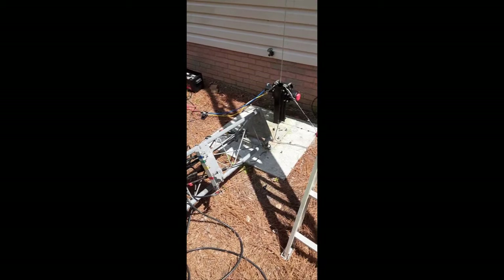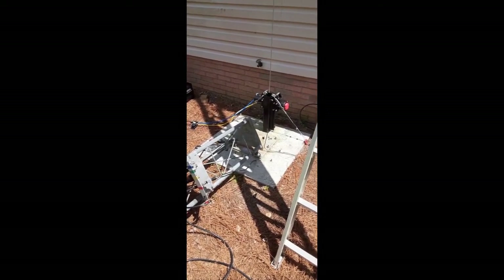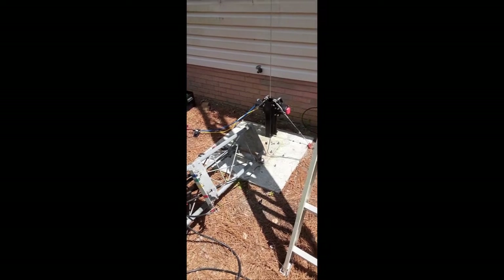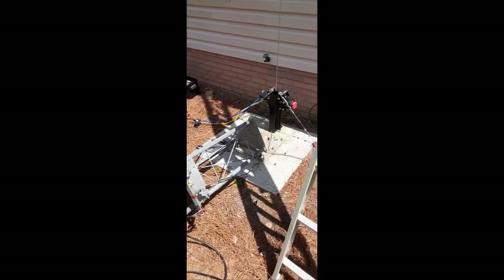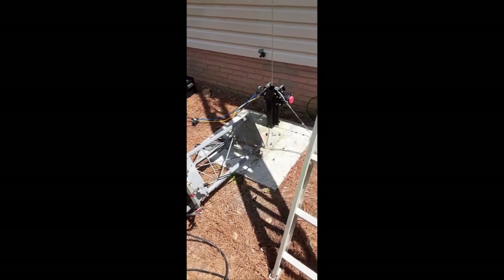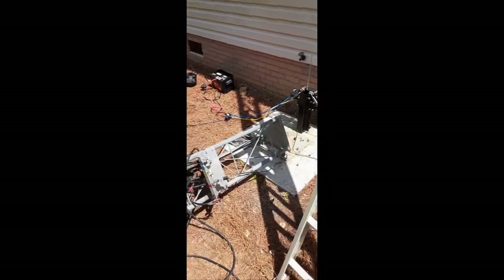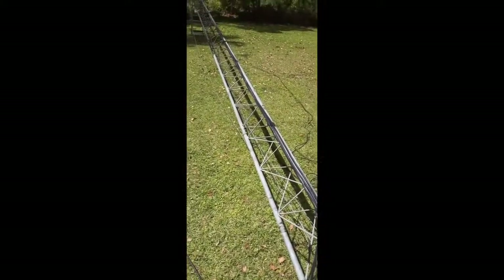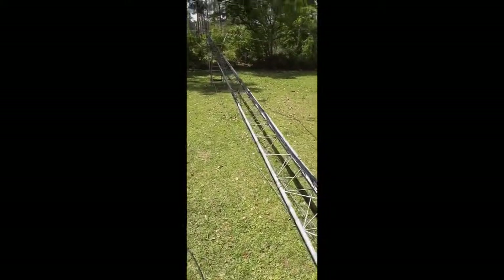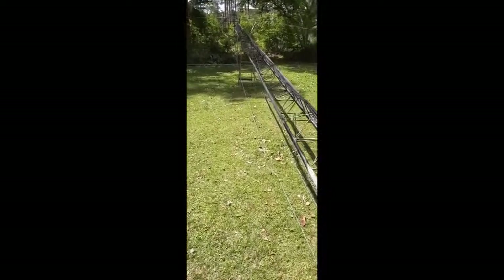Daryl here. Today is April 12, 2022, and I'm putting together my RON 25 tower. Got a hinge plate at the bottom, electric winch, 5,000 pound, and some extra braces. Battery run, 12-volt. So it's a RON 25 — 52 feet to the top with a Moseley Jr.